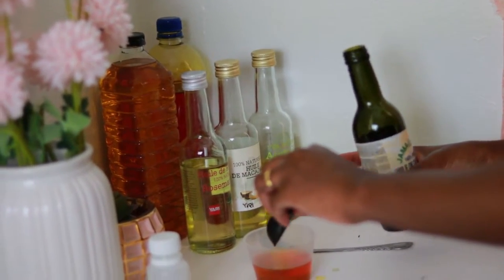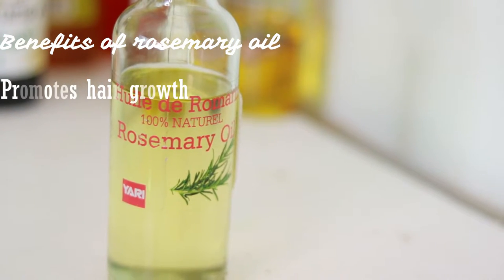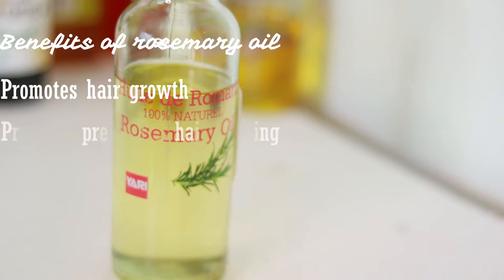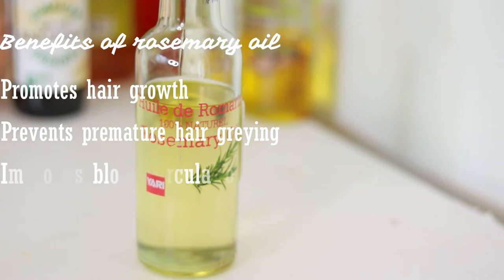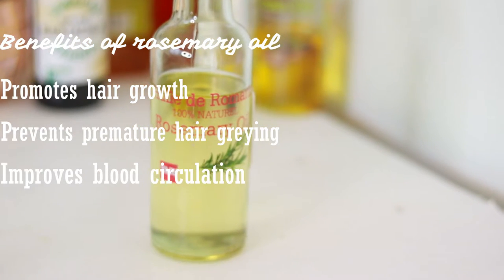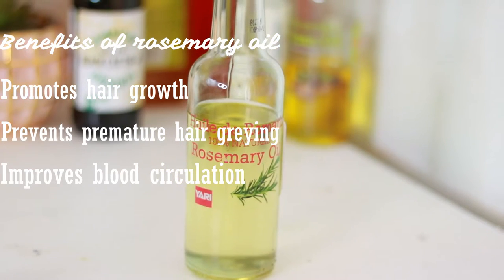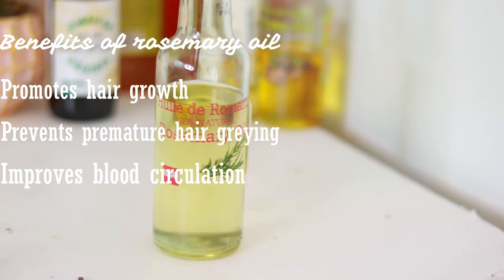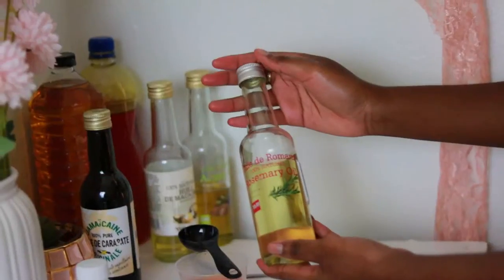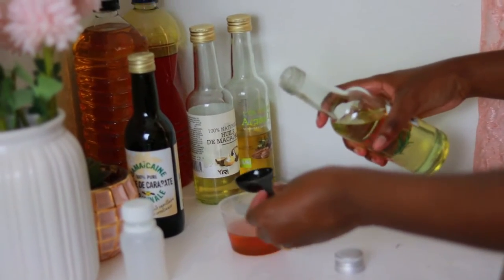The next ingredient is rosemary oil. Rosemary oil promotes hair growth — it's an essential oil but here it's used in a carrier oil mixture. It helps prevent premature hair graying and improves blood circulation. When you promote blood circulation, your hair grows better because more nutrients are brought to the hair follicles. Of the rosemary oil I will be adding one tablespoon.